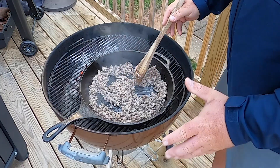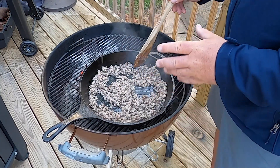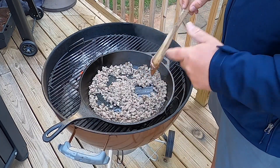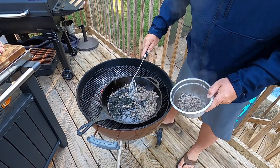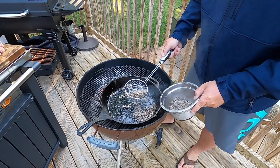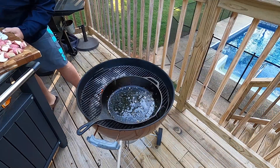Looks like we've got it nice and brown. I'm going to transfer it over to a bowl and get ready to put my potatoes on. Potatoes are going in.